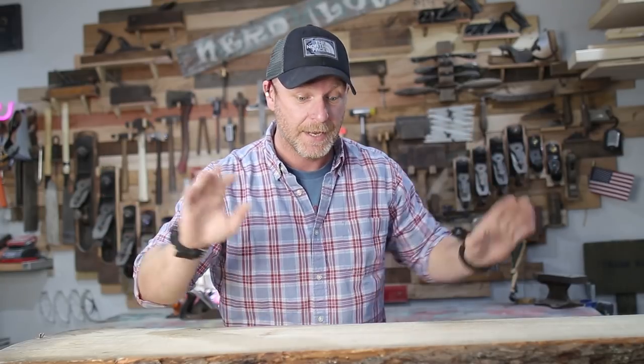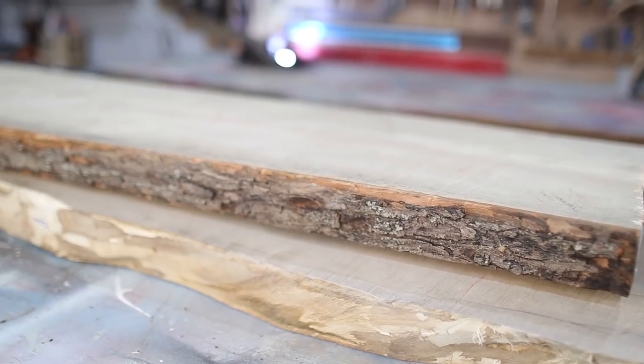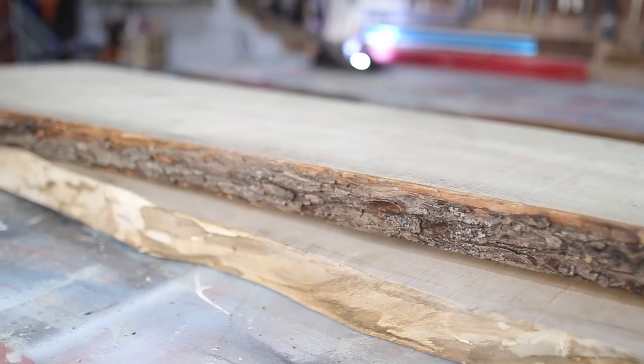We're going to be installing two shelves that are going to go right between the cabinets. They're going to be live edge, come from the same exact slab as the slab countertop, and we're going to finish it with Rubio Monocoat again. So let's get this project started and have some fun.